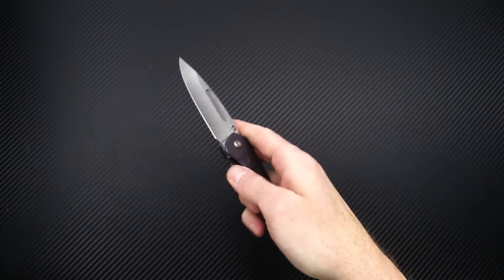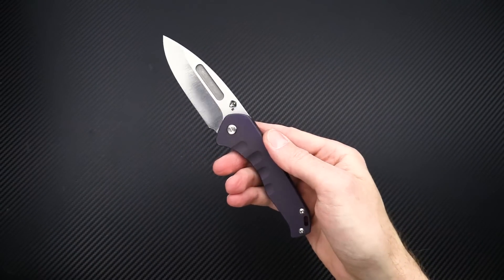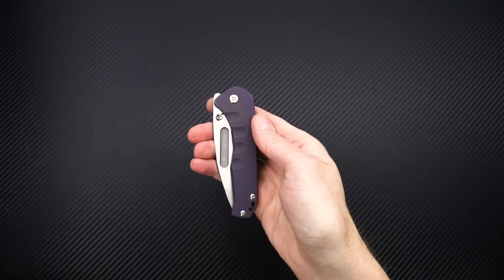Again, this is Tyler with GP Knives and your week 51 2020 weekly update. Thanks for watching. Stay safe and stay sharp. If you like what you've seen today and you'd like to see more, subscribe to our channel, like the video below, and follow us on social media for updates on all new products. We'll see you next time.